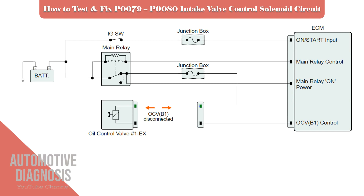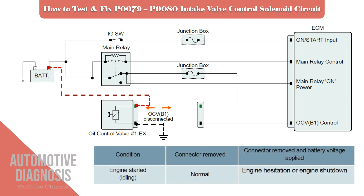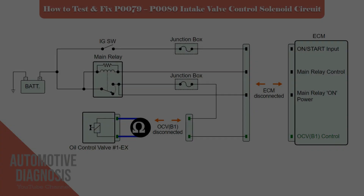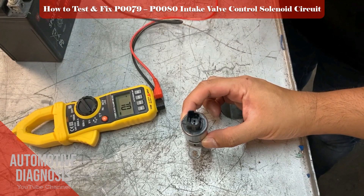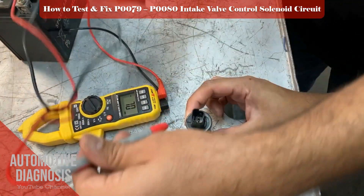If you don't have a scan tool, you can perform the same test manually. Disconnect the exhaust OCV connector, then start the engine. Apply battery positive and negative on the OCV as shown. If the engine hesitates or stalls, it means the OCV is working. Otherwise, you have to remove the OCV to test it thoroughly. Test the OCV internal resistance using a multimeter. Make sure the resistance is the same as the specifications in the workshop manual.